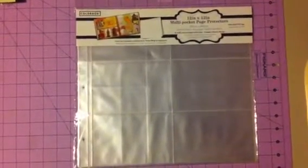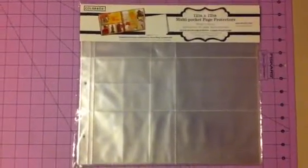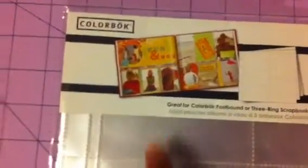Hi Carol, this is the Color Book 12 by 12 multi pocket page protectors that I was telling you about. It's from Walmart and it's only five dollars.